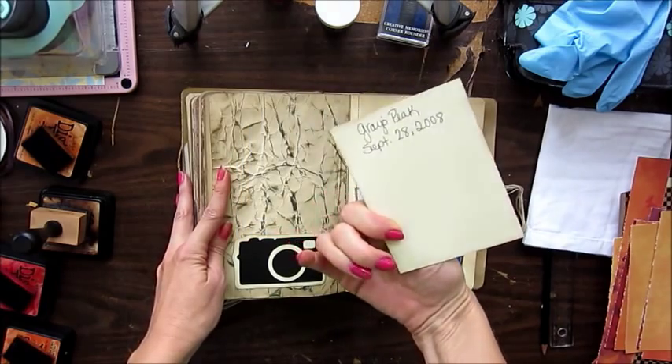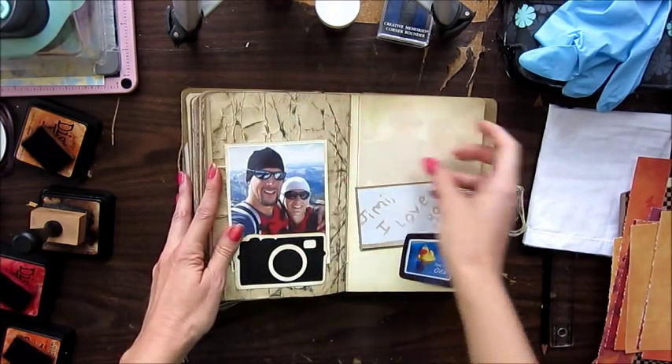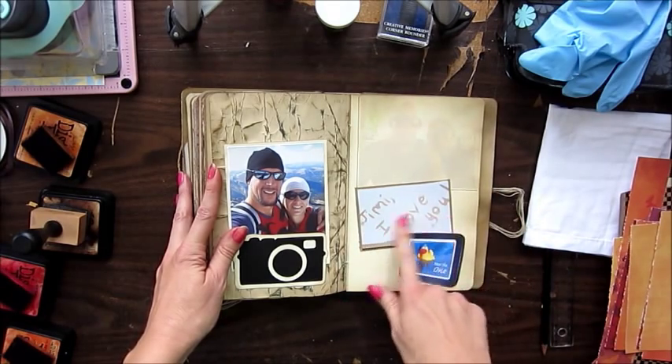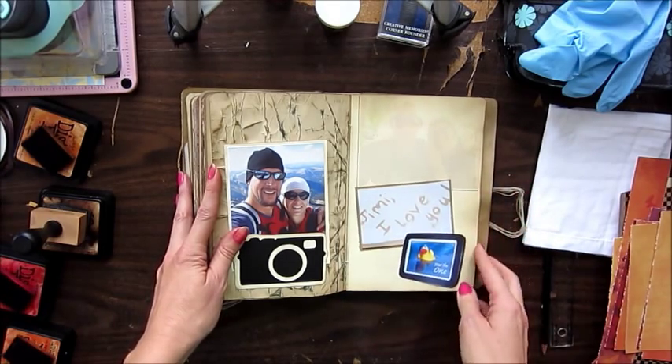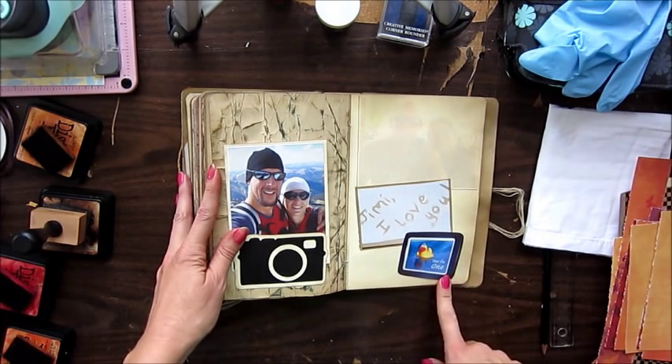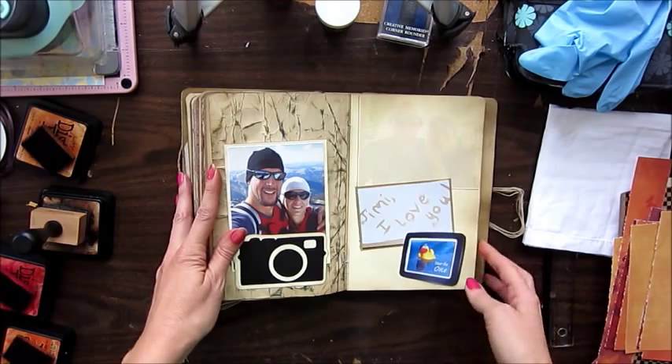This was when we climbed Grace Peak in 2008. The night before, I painted 'Jimmy I love you' on our living room wall. And when we first started dating, he gave me this little framed picture he made that says 'You're the One.'